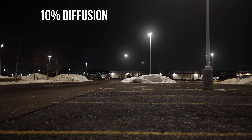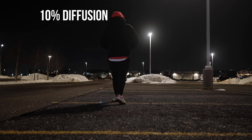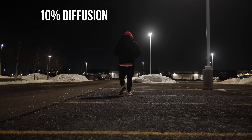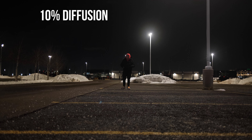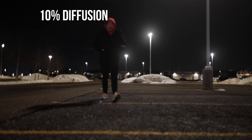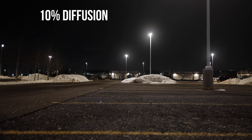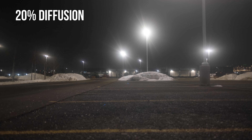It doesn't bloom as much. Okay, this is with the 20%.